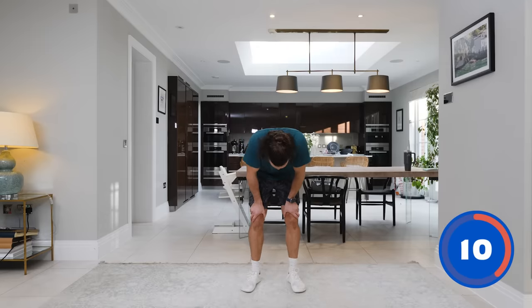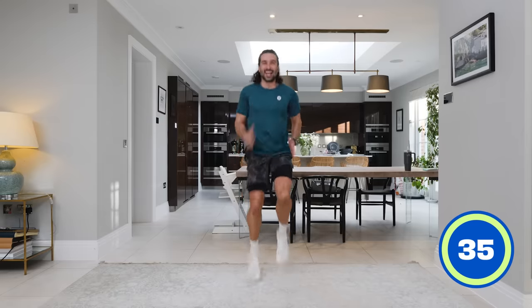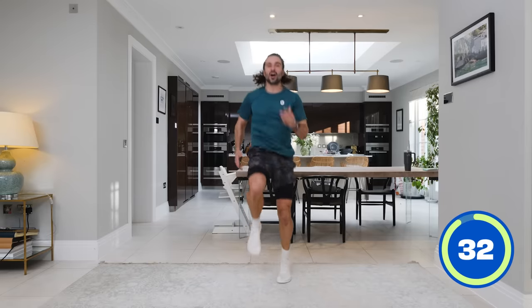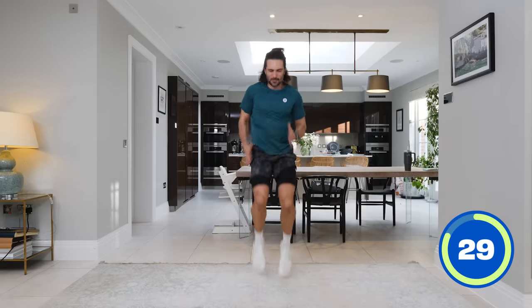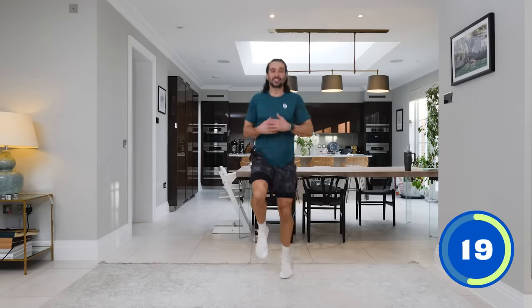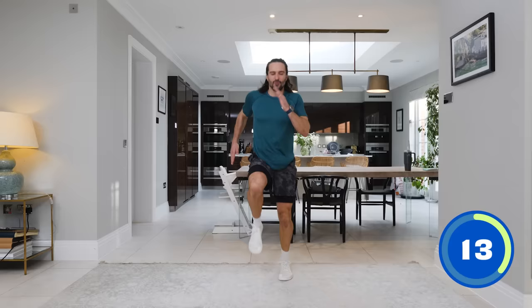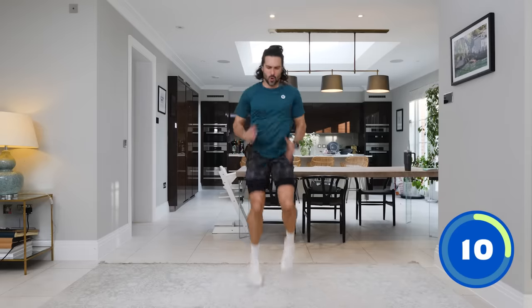Up on our feet for number five — a 35-second really fast sprint. Knees high, drive the knees up high, sprint, pump the arms. Ready? Three, two, one — let's go! Knees up, fast sprint — come on, give me that heart rate elevation, max it out! I've only got 15 minutes — I want to make it count, put in the effort, get as much out of it as I can. Pick up the speed, knees higher!